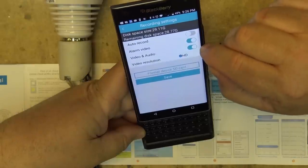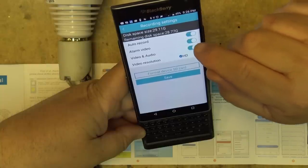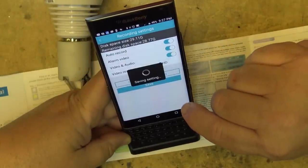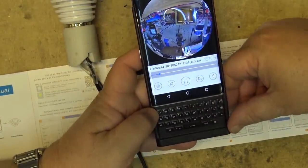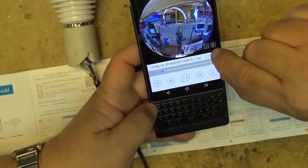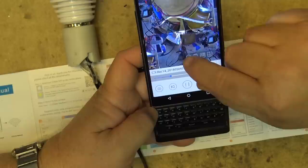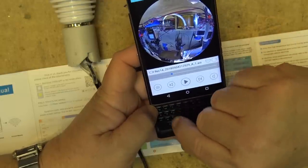In the record settings you can set audio and video, set your resolution, and see how much space is remaining on your SD card. You can have auto-record turned on, so it records any time there's movement. It's been recording me the whole time. On playback you can swipe around and move the image around on screen, just as in recording mode.